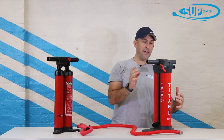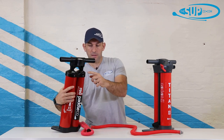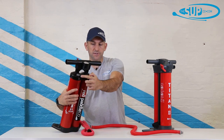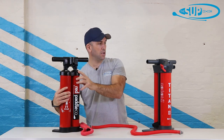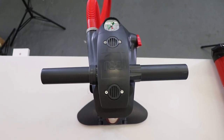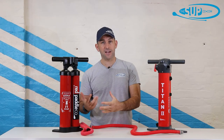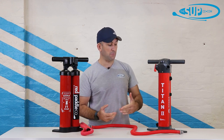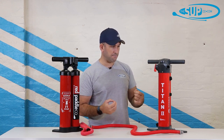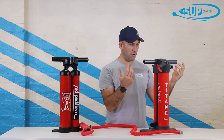Interestingly, there are smaller vents on the Titan 2 than on the Titan 1. The Titan 1 has larger vents, while the Titan 2 just has a couple on the top. That ultimately means less opportunity for air to escape — less air escaping means more air in your board, and it's overall much more efficient as a result.